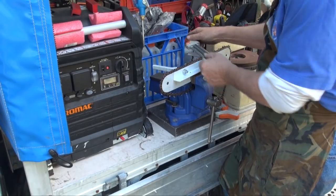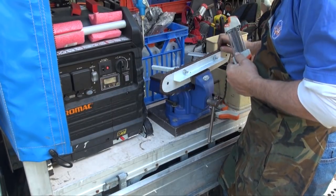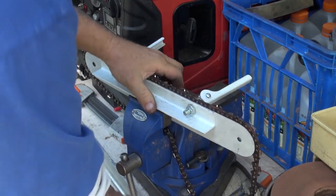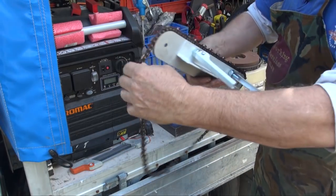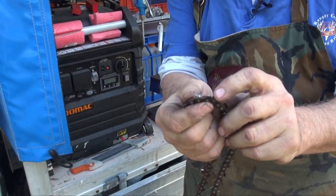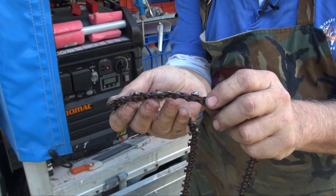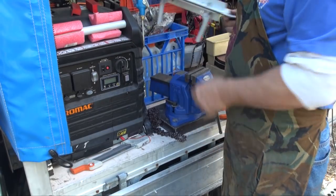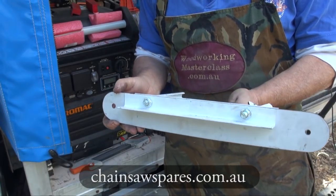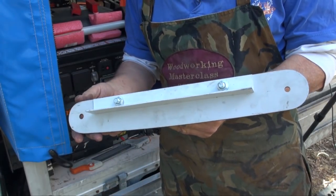And really, how long does it take? I think there's 38 teeth here altogether, and I haven't been timing myself, but that's it — a nice sharp chain. Have a close-up. You can see the silver spot on the rakers — they've just been taken down to accommodate the new teeth. So that's it. Check it out.